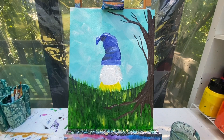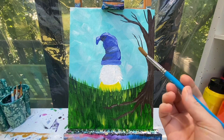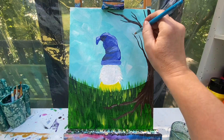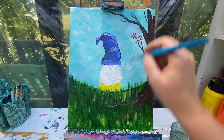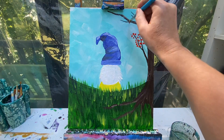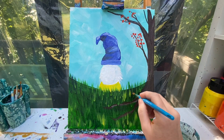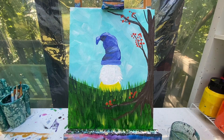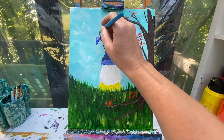We are making a fall gnome and a fall tree, so let's talk about fall leaves. I'm going to use my number 10 round brush with a mixture of orange and yellow, and I'm just going to add some random dotted areas for leaves. I do want to see my branches behind them, so I'm not going to overly cover the branches. I can even take some of these and drop them on the ground, just like leaves would actually do in the fall — maybe even one or two on the hat of my gnome.